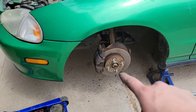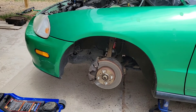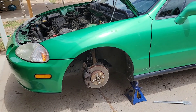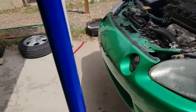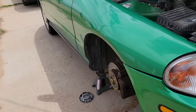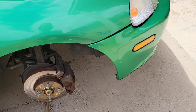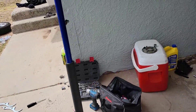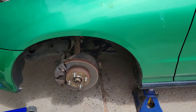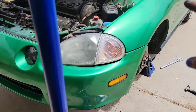We got the fronts on and holy crap, already you can tell this thing is going to be pretty, pretty low. I tried to not make it this low - maybe I should have unscrewed the coilovers a little bit more. I don't know, I think we're just going to see how it rides, and if it at least rides okay it'll be fine. We're going to be living the low life.